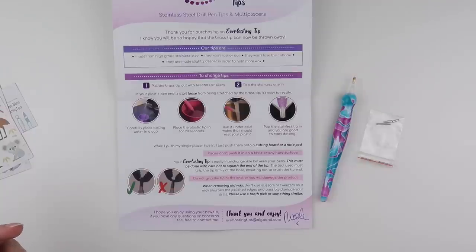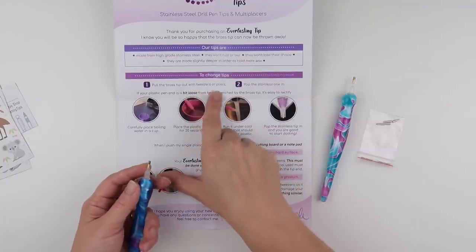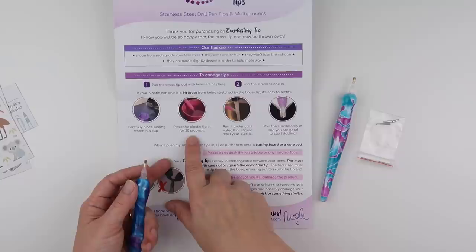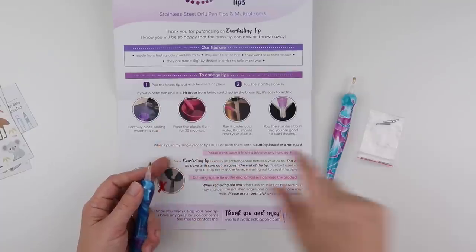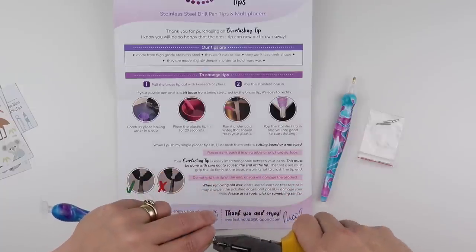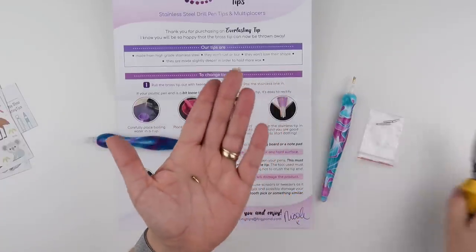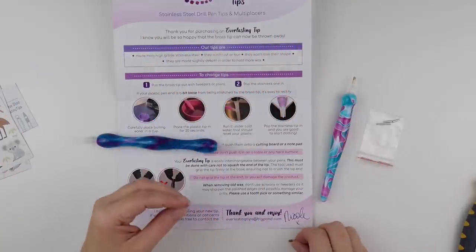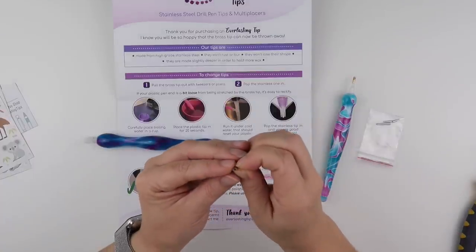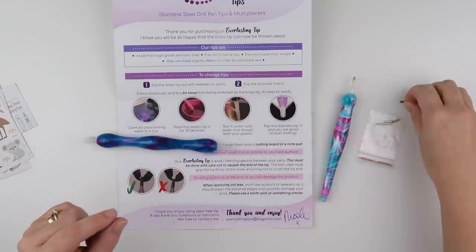So you pull out the brass tip with pliers and pop the stainless steel one in. It does say something about popping it into a boiling cup of water, but I'm going to see with a pair of pliers if this comes out without it — and it does, so I didn't need to put it in hot water. That is the brass tip, and it's flattened on one edge — I've probably just pushed a diamond with it or something and it caused a problem.